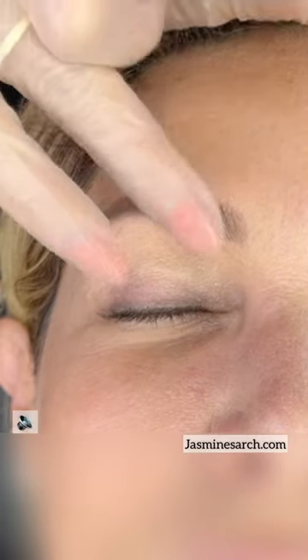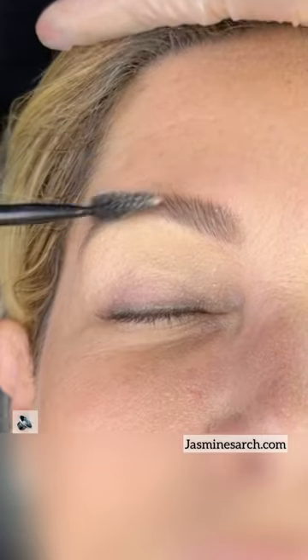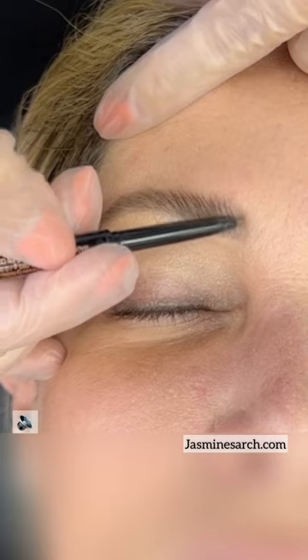Use a tiny bit, spread it out with your hand, and just paste it against the skin. Raise it up at an angle and just go back and forth with the Brow Wiz.